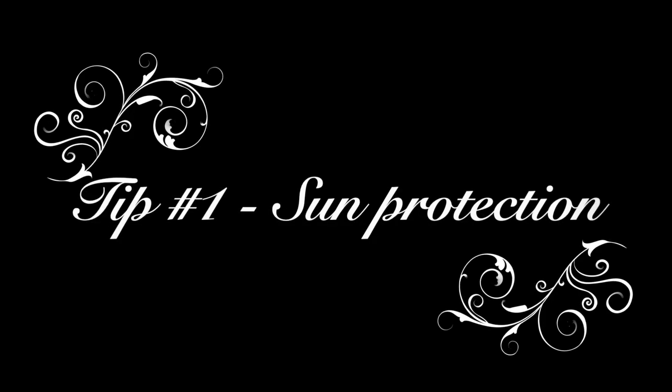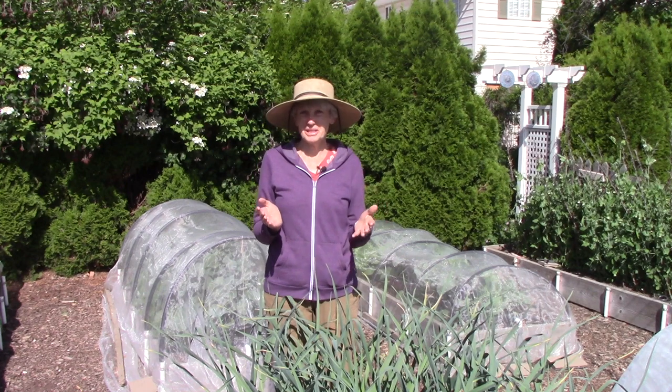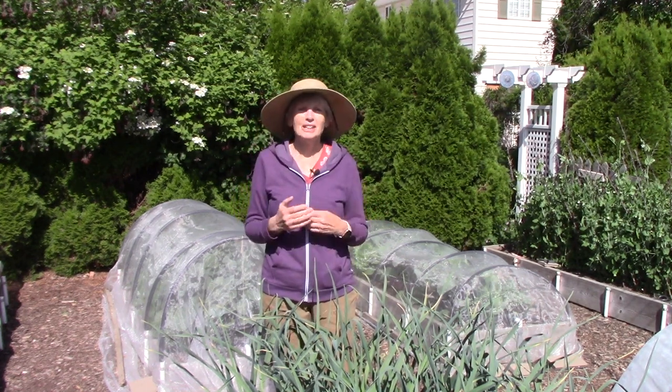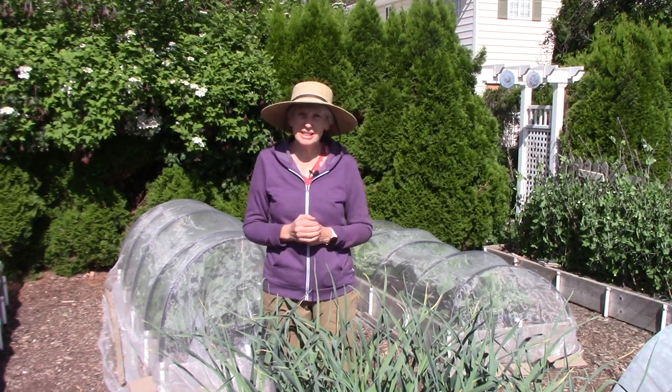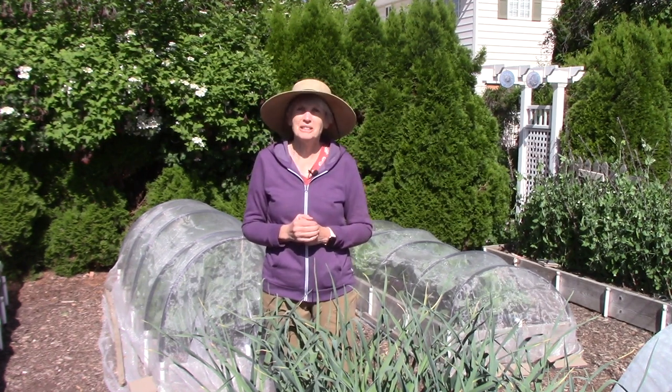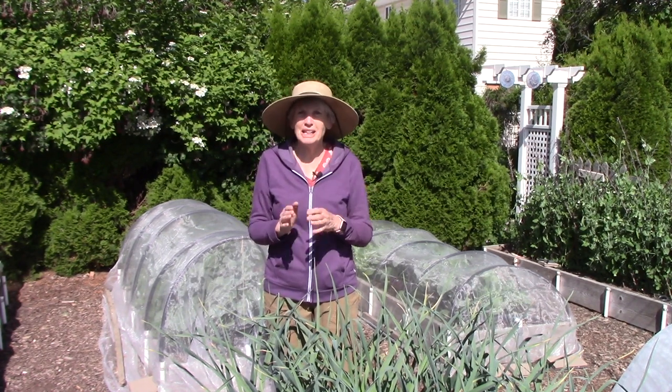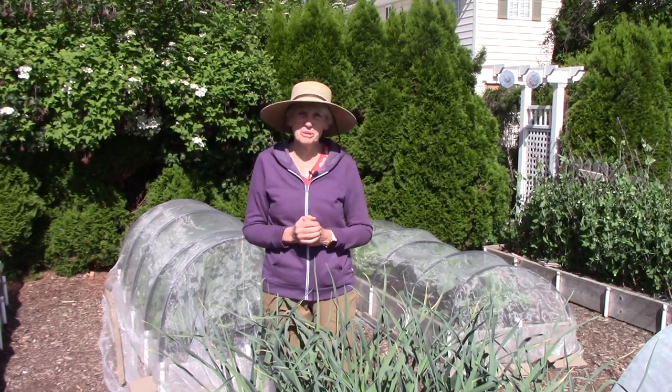Hi everybody, I'm Susan Mulvihill. I'm back out in our vegetable garden today because I need to take care of some really important tasks and I've got all kinds of tips to share with you. Maybe my first tip should be to wear a sun hat and sunscreen. I've got very fair skin, it's very sensitive to sunburn, and the sun is very intense and can cause damage in a very short amount of time.